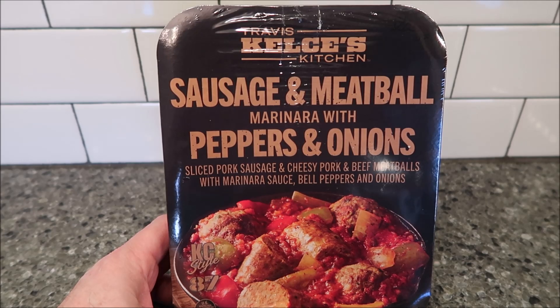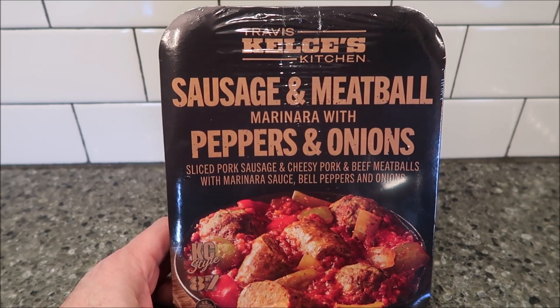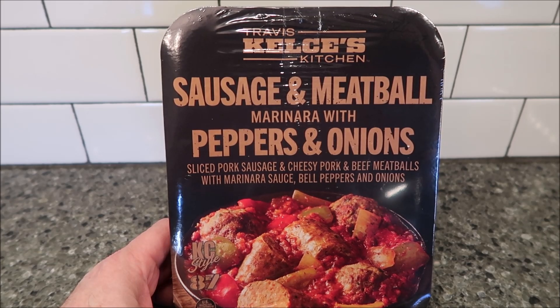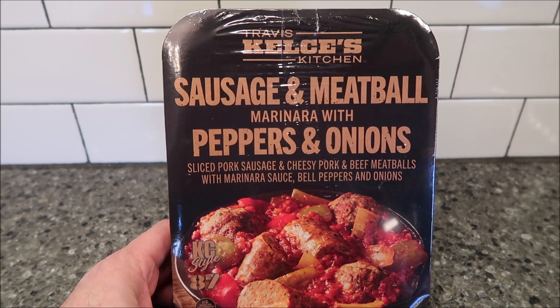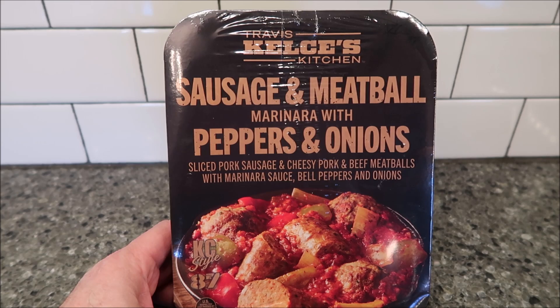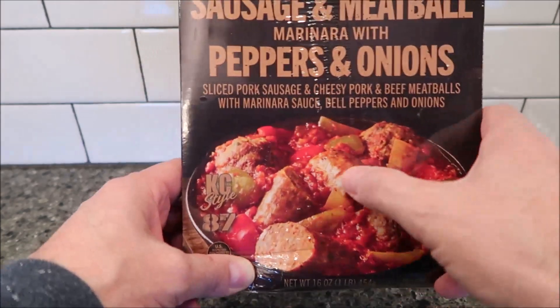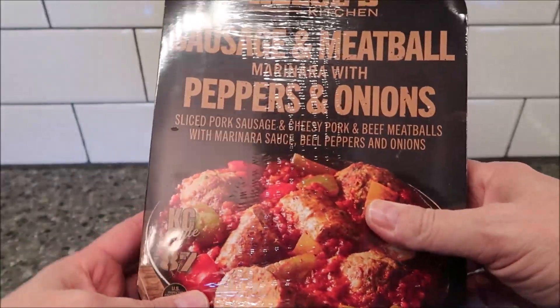Hey guys, welcome to another lunch review. Today I'm going to try Travis Kelce's Kitchen — the sausage and meatball marinara with peppers and onions. It's sliced pork sausage and cheesy pork and beef meatballs with marinara sauce, bell peppers, and onions. It looks really good — meatball, sausage, bell peppers, onions, and sauce.